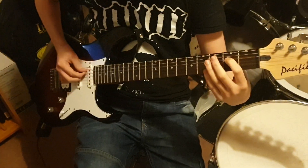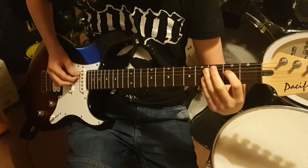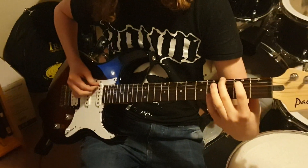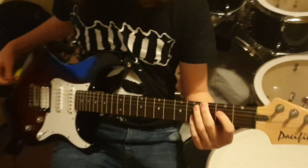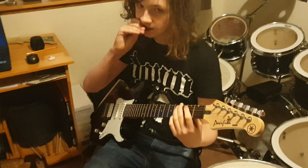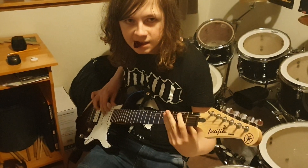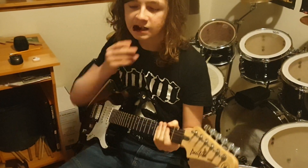So basically the positions are just the A power chord, like this thing. It's basically like a start of like that kind of... It took Tommy Kenney just to learn, so yeah.